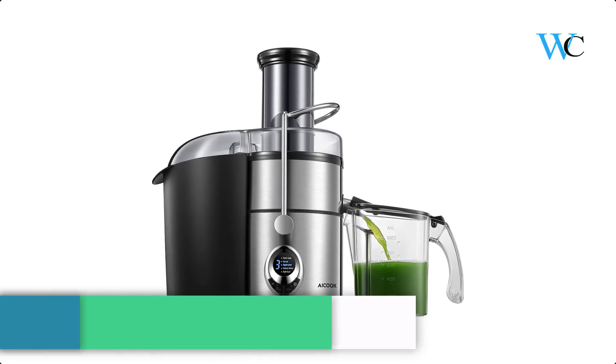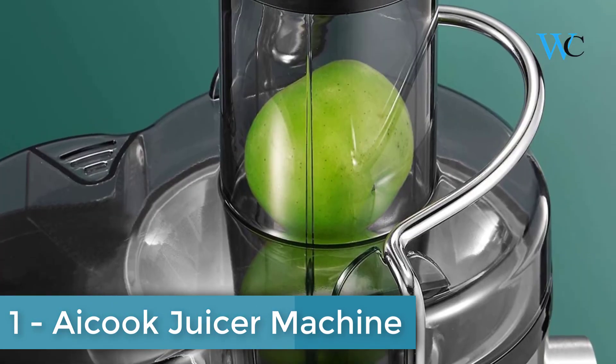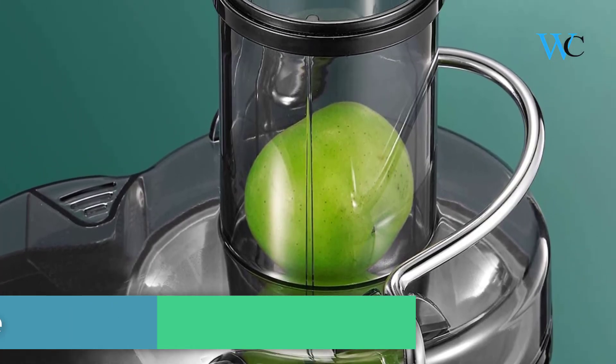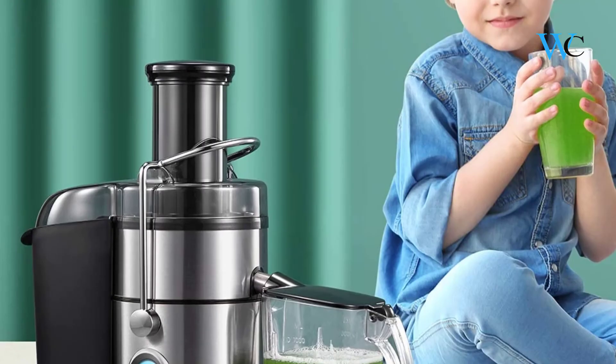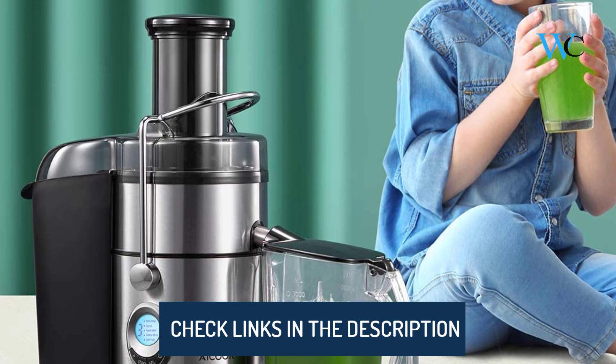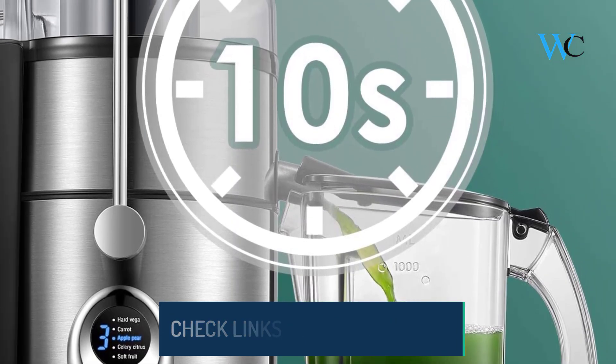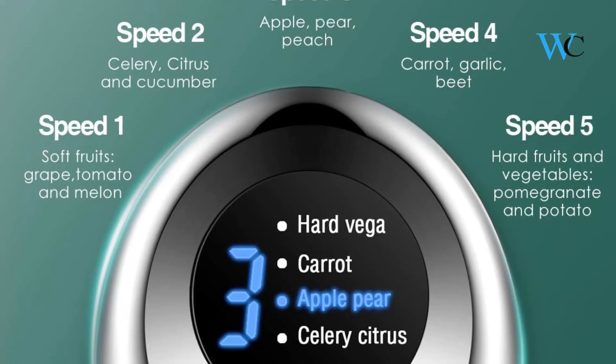On number 1 we have iCook Juicer Machine. It has 1 plus 5 speeds control — a variety of precise settings that can be used with different ingredients. It produces a pleasant glass of fresh healthy juice with the proteins your body needs for energy production and a stronger immune system. Larger volumes of fruits and vegetables can be put directly into the juicer.